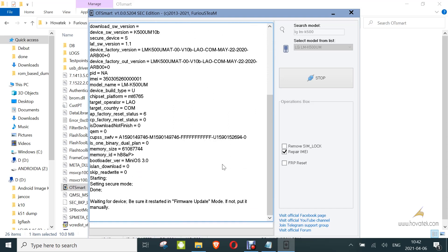I should mention that this tool requires credits to write or repair your IMEI. So make sure you have sufficient credits in your Furious Gold account.